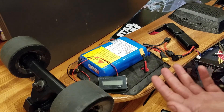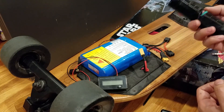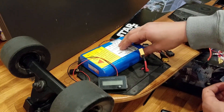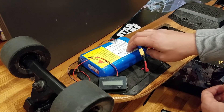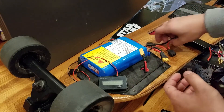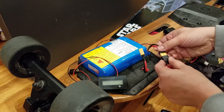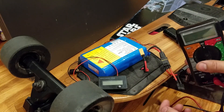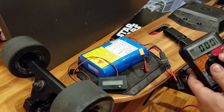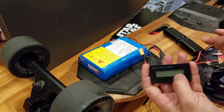To confirm that issue, I took the extra 2S battery and drained it down to 7.2 volts from 8.4. The stock Meepo 10S battery is sitting at 42.5 volts, and I think that's where the problem was. With those connected in series I should get just under 50 volts. My old multimeter doesn't tell me tenths of a volt, so I took this battery meter which reads voltage down to a tenth.